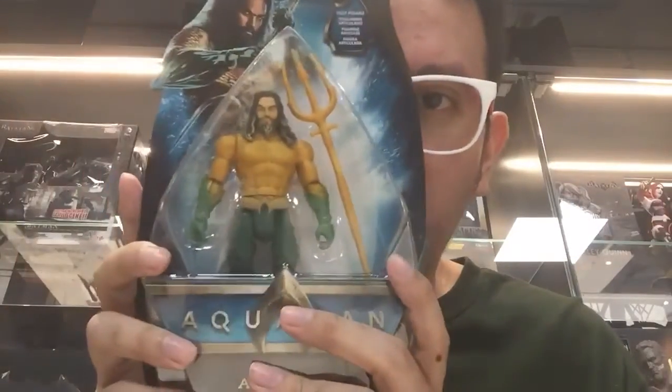Also not sure why Mera is a short pack as far as Richfine is concerned, but she's very pretty. She's actually a lot better face-wise than the Multiverse figure, which I already have. But I just want to unpack one of these, which is the Aquaman figure, so I'm going to unpack this.